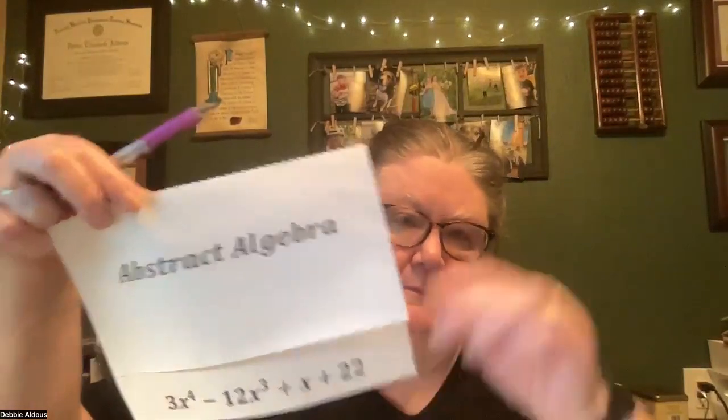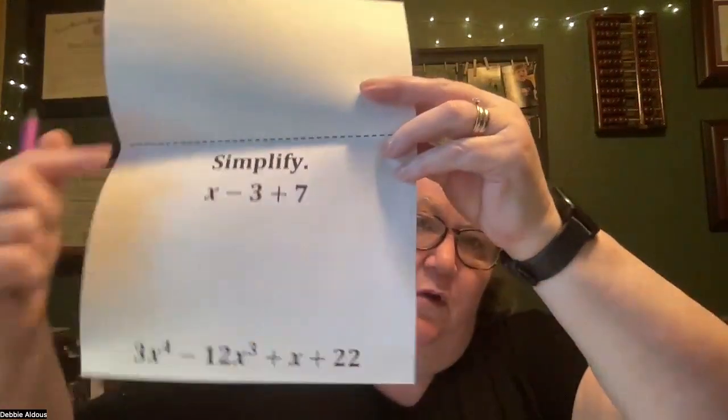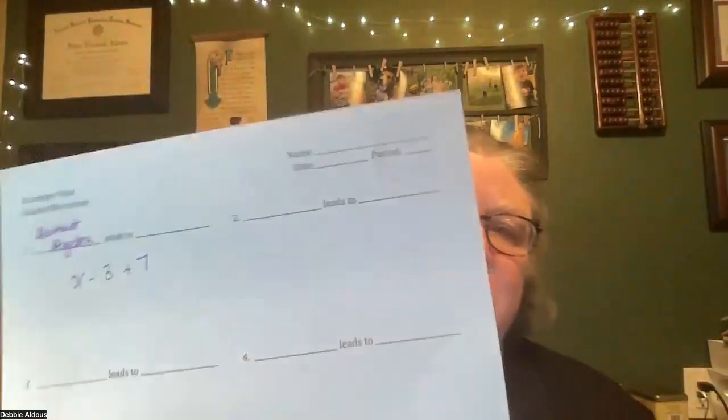You'll see these two match for me. Then I'm going to open this up — I'm ignoring this for now, this is an answer from another card — and I'm going to open it here, and this is what I need to write on my paper. So this says: simplify x minus three plus seven. I will write that onto my paper.